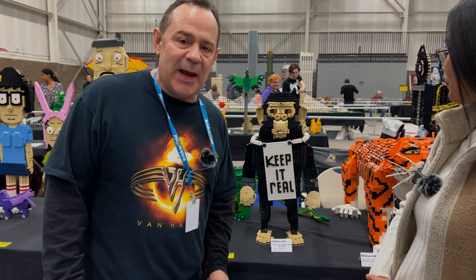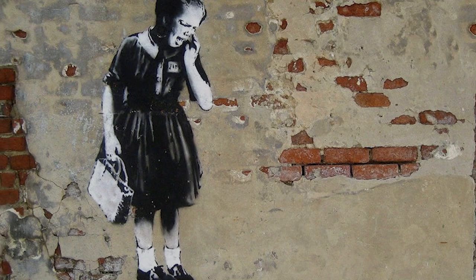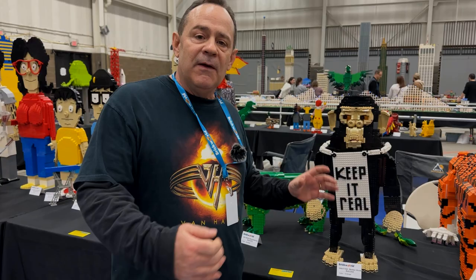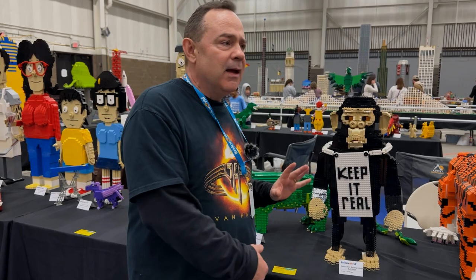I see that you have new creations here. Yes, I have a new creation that I'm unveiling at this Brick World. This is my tribute to the artist Banksy — Keep It Real. Banksy is a graffiti artist from Great Britain, and a lot of his work is very popular. I think his style is really cool. This is my Lego representation of his famous painting, Keep It Real.